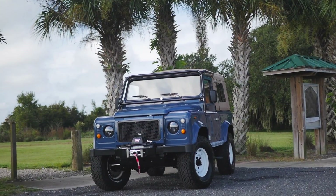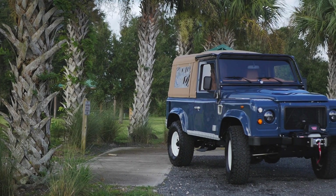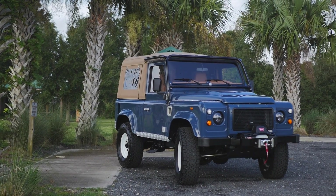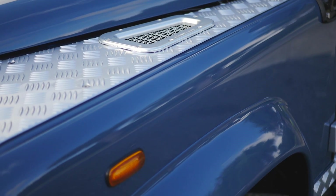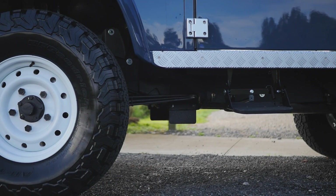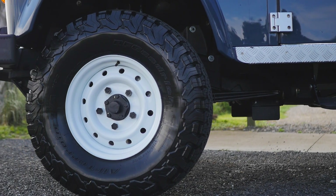This is Project Shaka, an ECD Defender 90 soft top built to our client's exact specification. Shaka is painted in full gloss Arles blue with silver accents all round, and sits on 16-inch Wolf wheels finished in white with BFG all-terrain tyres.